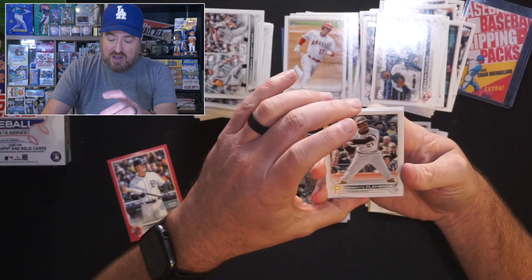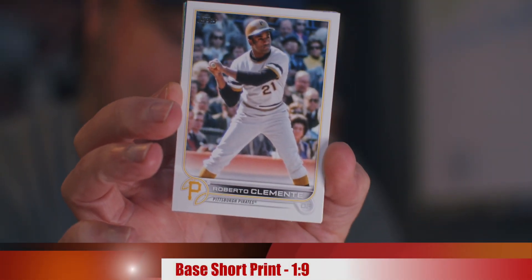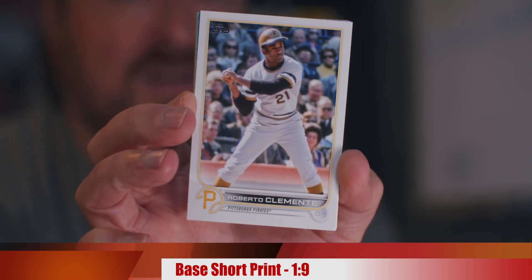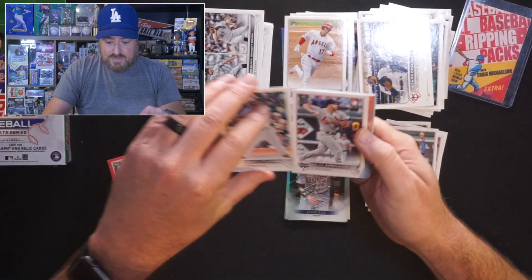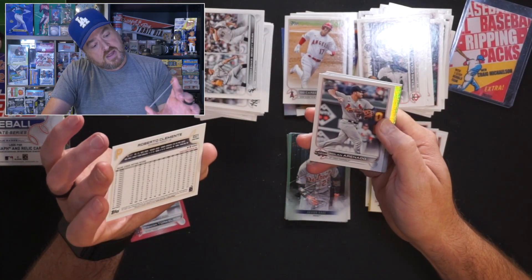This has got to be a short print — obviously, why is Roberto Clemente in the set? There were a lot of backwards cards in there. There's Roberto Clemente — definitely one of the greatest players of all time and a great humanitarian, so much so that they named an award after him. It's gotta be a short print.